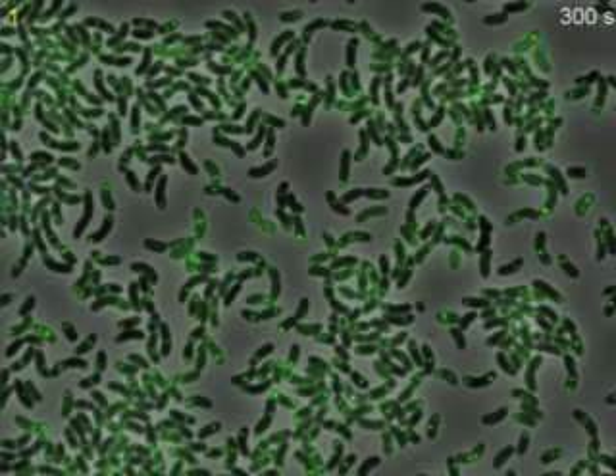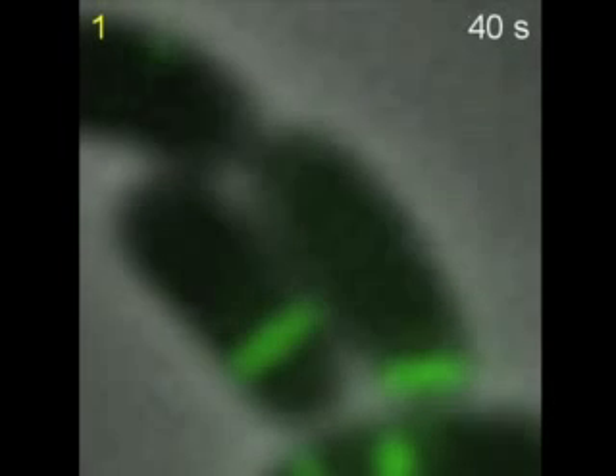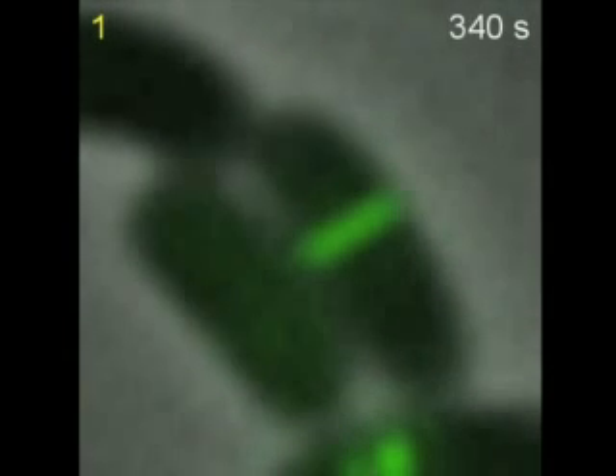By tagging one of the proteins of the system with GFP, we discovered that in live cells the type 6 secretion appears as an elongated structure that first assembles, then rapidly contracts and finally disassembles. The cycle can be seen well in these close-up views of individual cells. Whereas assembly occurs over tens of seconds, firing is quick and takes less than 5 milliseconds.